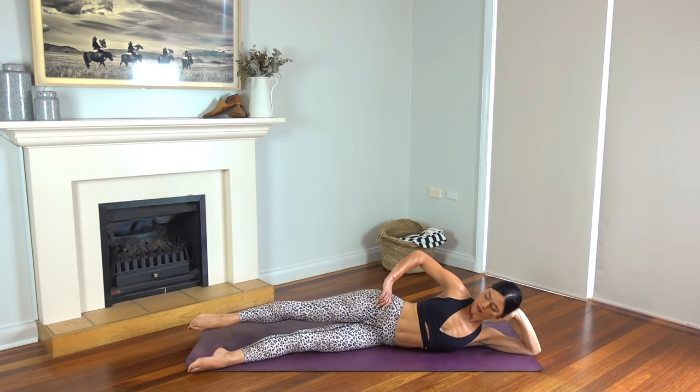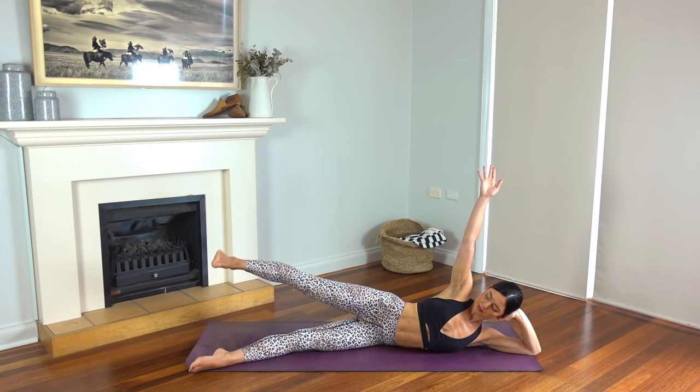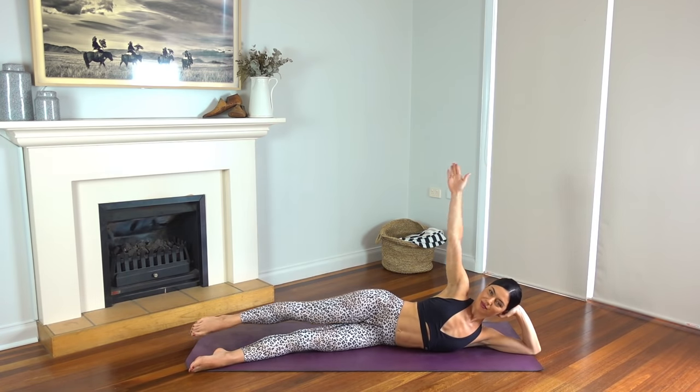Last one — now hold your leg lifted. Flex your foot and let's pulse the leg up for ten, nine, eight, seven, six, five, four, three, two, and one. Well done.